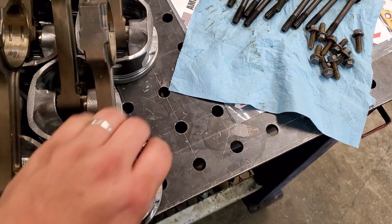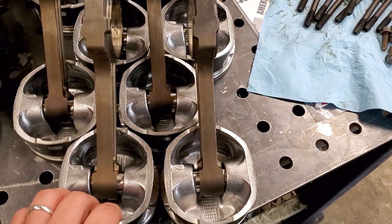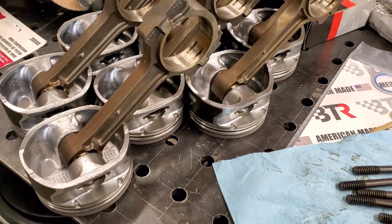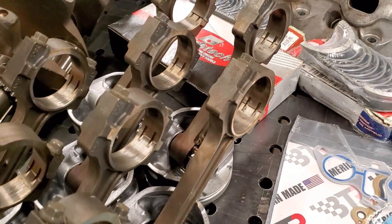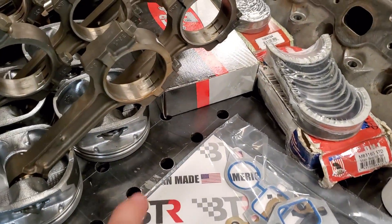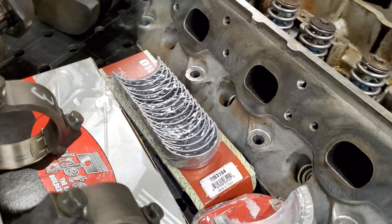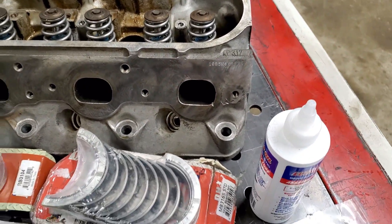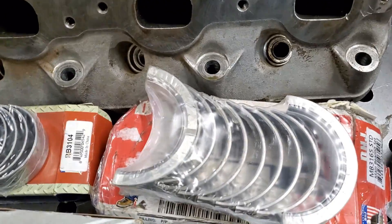He hooked me up. We went ahead and swapped out my rods — these are Gen 4 rods, a little bit beefier. A lot of folks recommended that I get these. I got the bearings for those. These are my rod bearings, these are my main bearings.